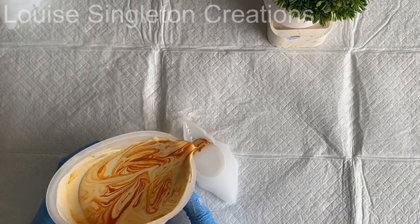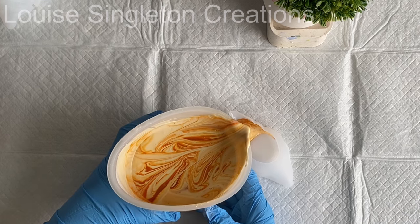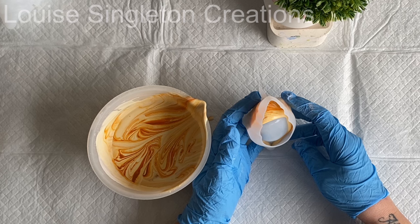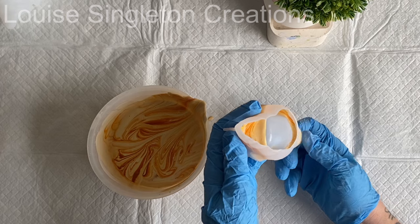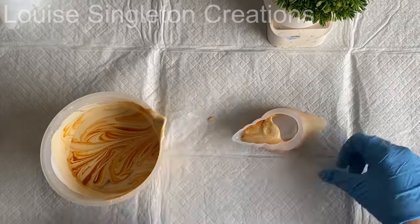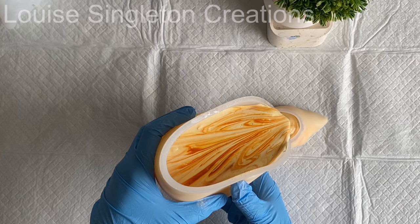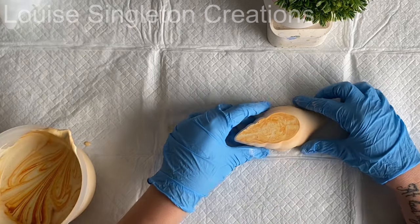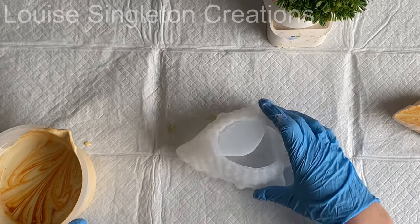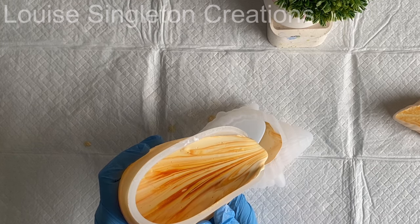I'm starting with the smallest mould and only partially filling it at first so I can move the Aquacast around inside and make sure it's reached all the extremities — there's a point right at the far end and I needed to make sure there were no air pockets trapped. Once I knew the Aquacast had reached that end, I gave it a good squeeze and then added the rest. One thing I found after pouring the second, larger shell was that most of the colour detail had been used up in the first one, so I'd recommend adding a little more darker pigment and giving it a gentle stir before filling the second mould.